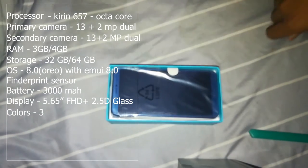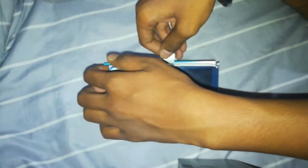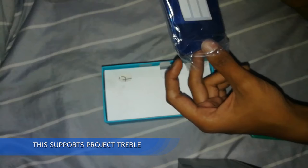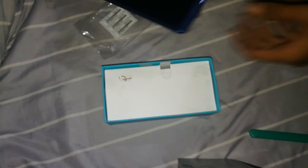It's running on Android 8.0 with EMUI 8.0. We have now opened the box — let's take this phone out of its cover. As you can see, this is so shiny; it has a full glass back and it looks really good.